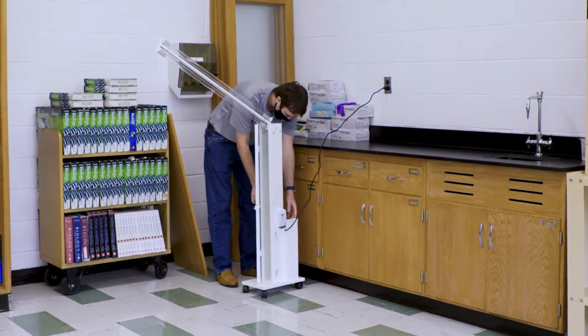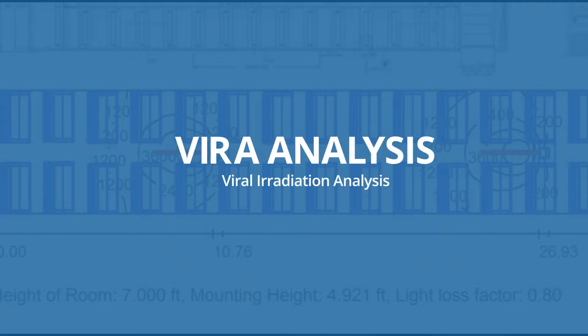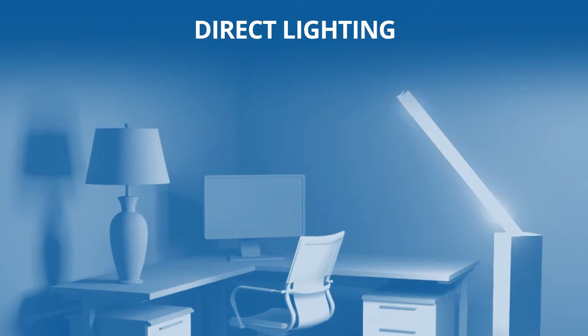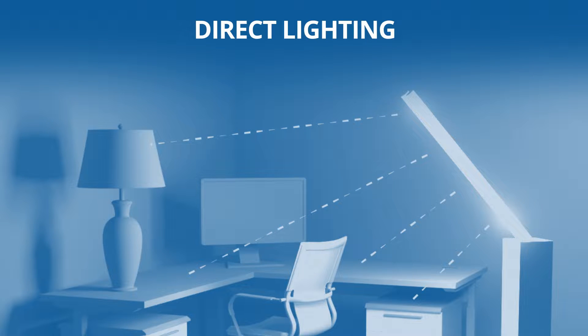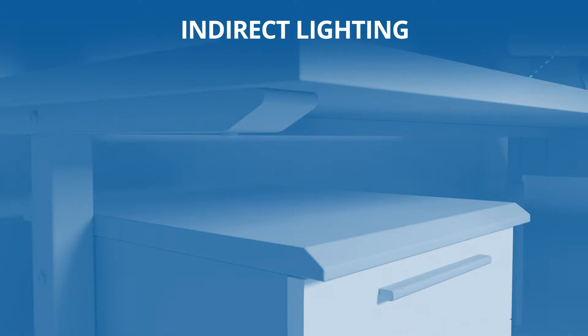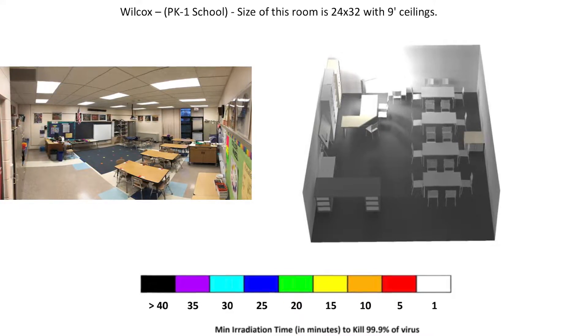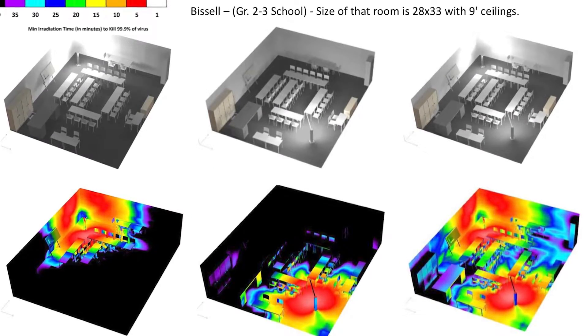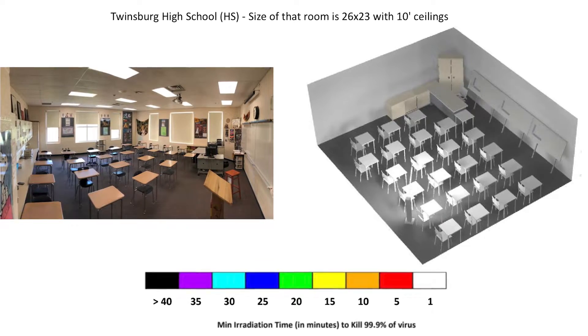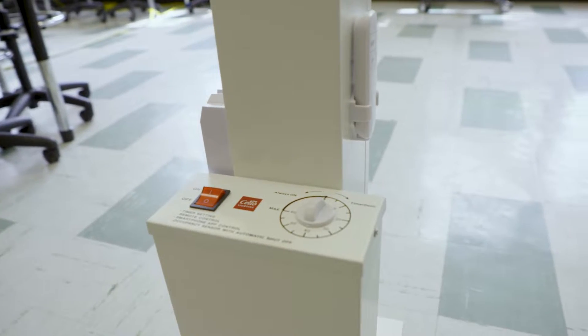We have a patented system — we call it a viral irradiation analysis. Think of ultraviolet light like visible light: when lighting a table from above, we have light on the table measured in foot candles, but if you crawl underneath the table it's not dark. That light is bouncing off a wall, another chair, or another surface. Similarly, ultraviolet light bounces, and we know how long we have to expose a surface to kill 99.99% of germs and pathogens.